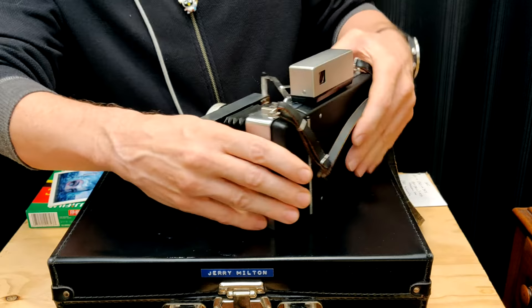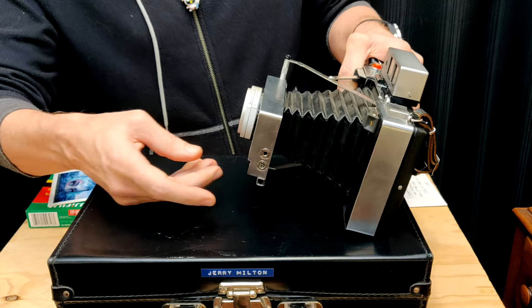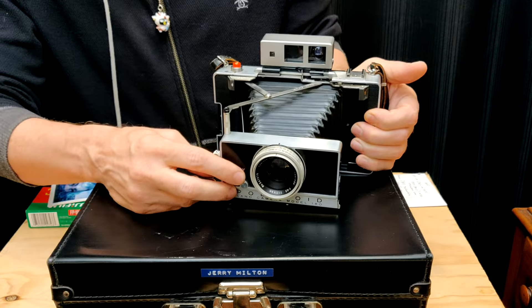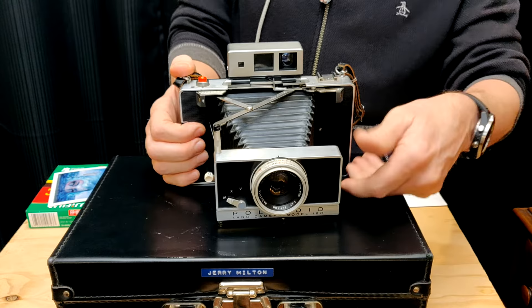It does have a PC sync, and since it's a leaf shutter, it can sync at any of the speeds — 500, 250, no big deal. X is for electronic flash, and M is if you're using the bulb flash. They make this funky bulb flash which adjusts for your distance, which I'll show you in a minute.